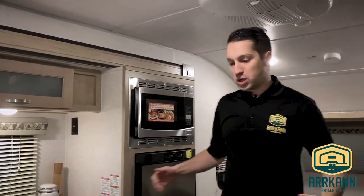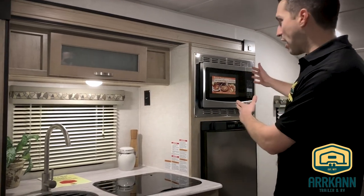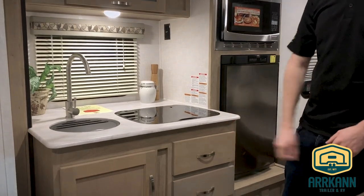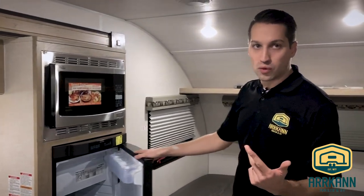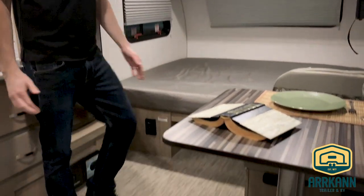Welcome inside. You can see a nice open floor plan. You've got the slide-out with your kitchen: convection microwave, two burner stove, stainless steel sink. There are little pet bowls that come included as well. And then you've got your three-way fridge — that's gas, electric, and 12-volt.